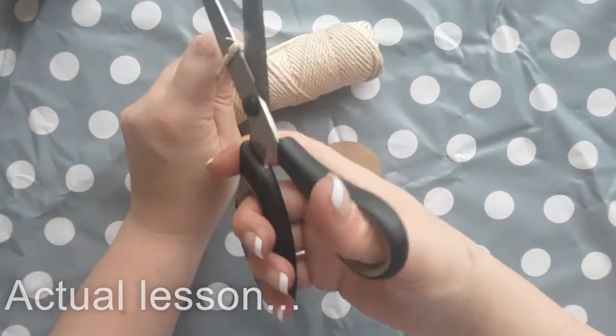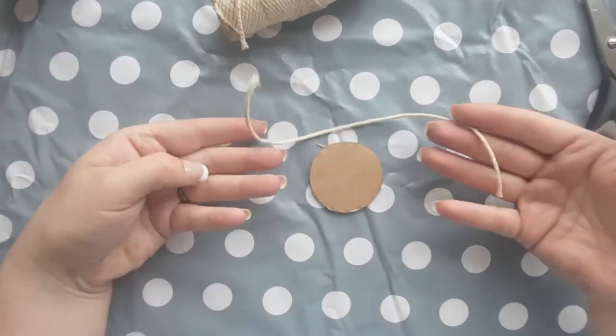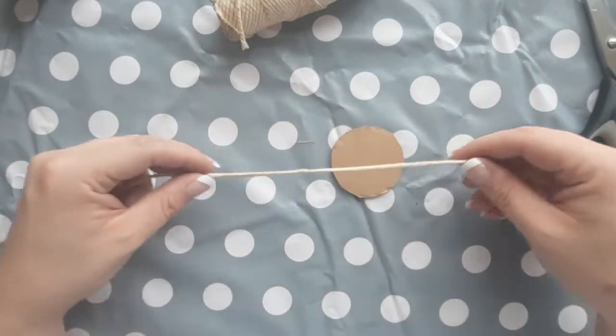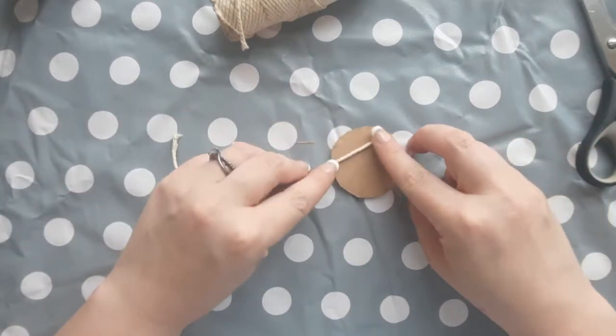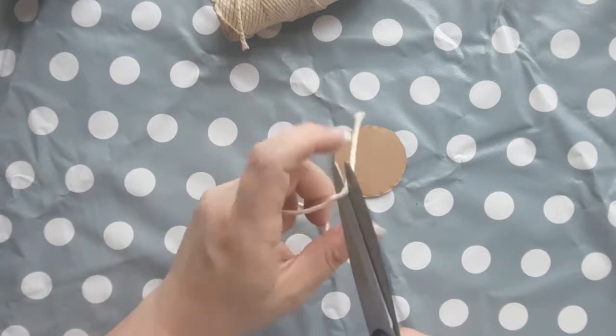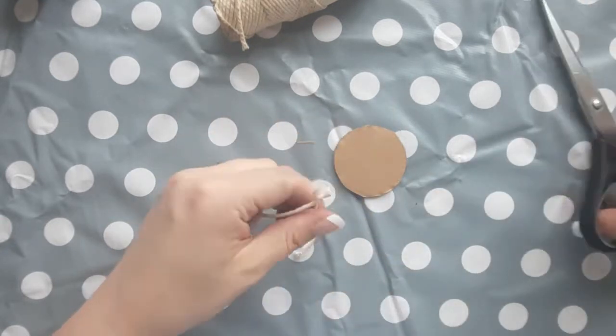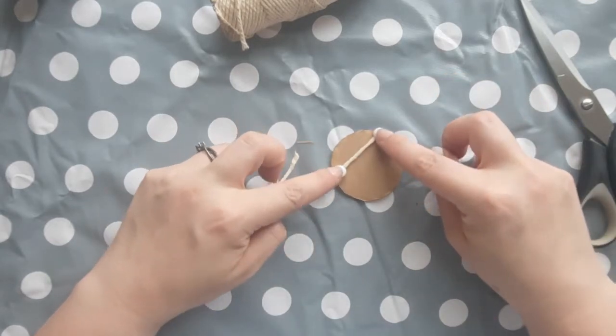Each child will also need some string and they might need help cutting this as I know the school scissors aren't quite so strong. Get them to think of what kind of design they might like on their pendant — I went for an angular, Aztec kind of design. So I laid out my string, worked out roughly how long it needed to be, and placed it down approximately where it's going to go.